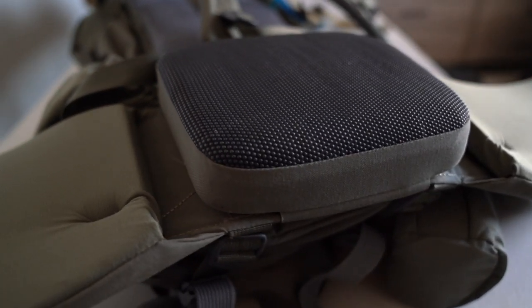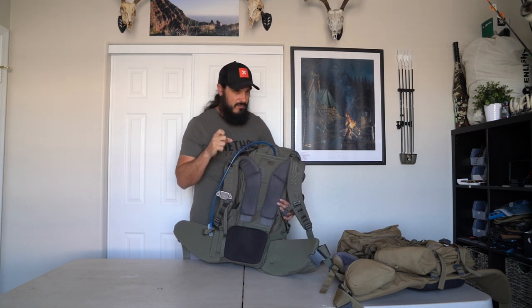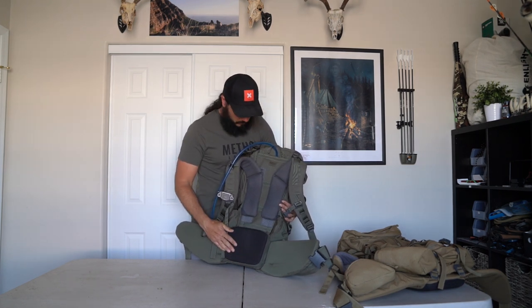The new lumbar pad is awesome — it's more dense than the K3's, so it feels really good under a heavy load. It doesn't have as much give, which means it sets into your back a lot better than a softer lumbar pad would. It has a kind of sticky surface and I've had really good luck with it. If it's too firm for you, you can reach out to XO and they'll swap you out for a softer lumbar pad.